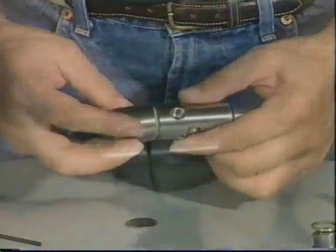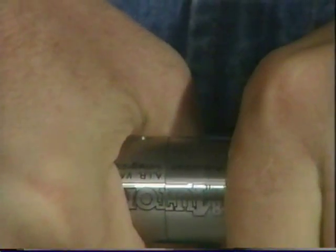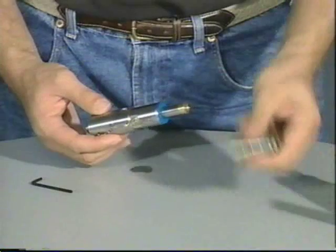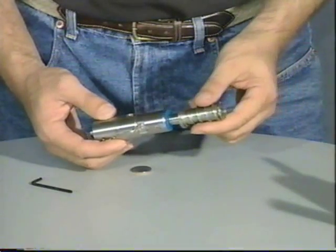Then we screw the two halves together. When you screw them together, you can line up the logo. Now we have the valve assembly back together. The last thing we do is drop on the bolt and the bolt spring.